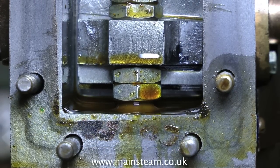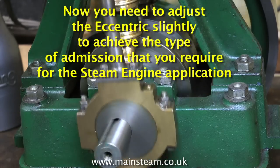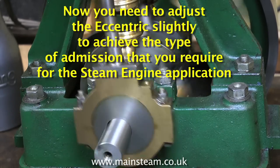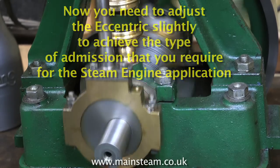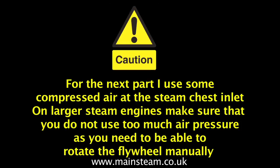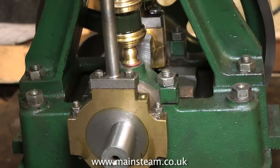Then replace the steam chest cover and connect a compressed air supply to the engine. Don't use too much pressure — you just need the engine to run nice and slowly so you can see what's happening. Now you need to adjust the eccentric slightly to achieve the type of admission that you require. Connect the compressor with not much pressure, just enough to hear the admission at each end of the stroke.